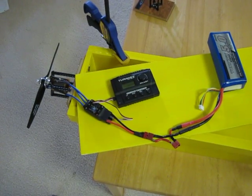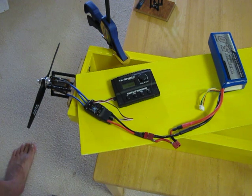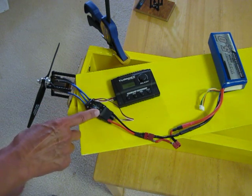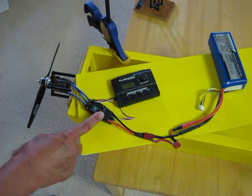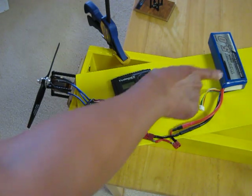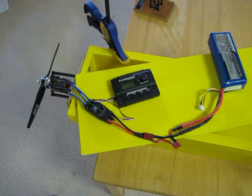Here we have the same setup as before, but this time with a different Turnigy or HobbyKing motor attached. The three-phase motor leads go to a 60-amp Eolian ESC, which is being controlled by a servo tester and driven by a 4S battery.